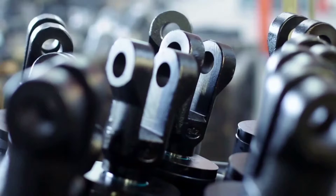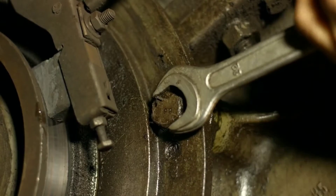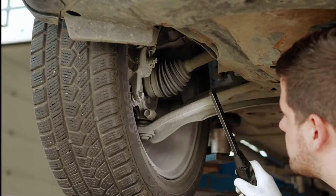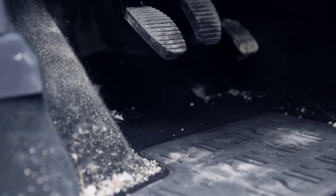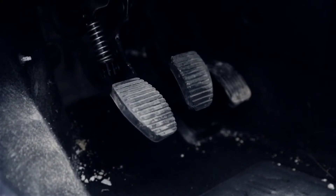Gear Shifting: with the clutch disengaged, you can move the gear lever to select the desired gear. Each gear has a specific ratio that determines the speed and power delivered to the wheels. Once the new gear is selected, you gradually release the clutch pedal. As you do so, the pressure plate re-engages with the clutch disc, re-establishing the power transfer and enabling you to accelerate in the newly selected gear.